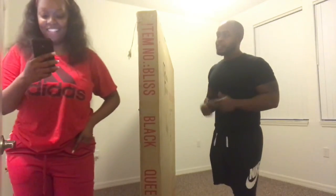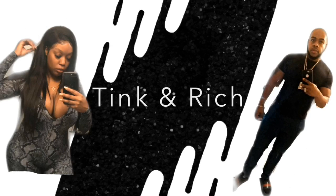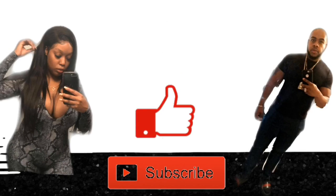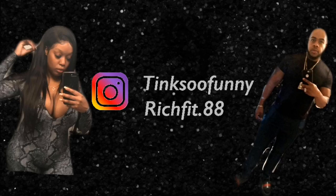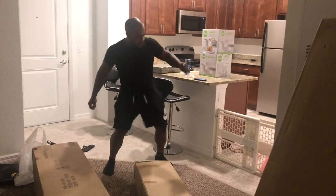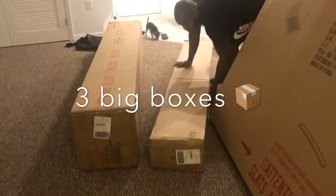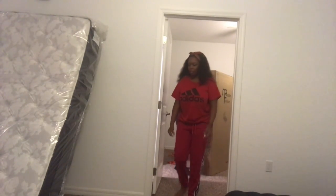Richfit88 here. Aren't you going to introduce yourself? What's my name on Snapchat? Zara.